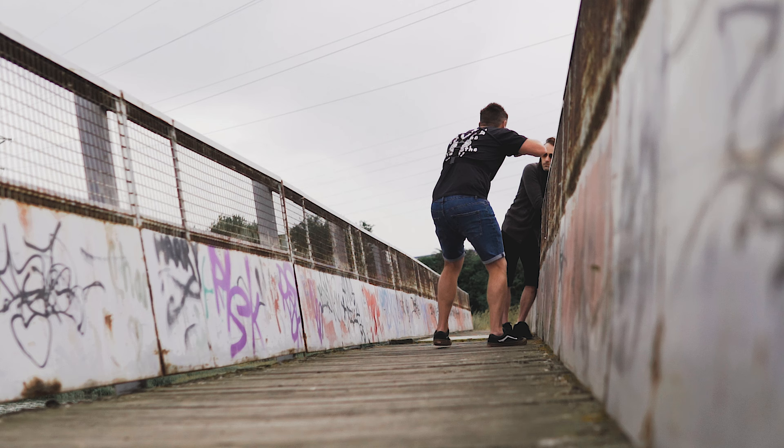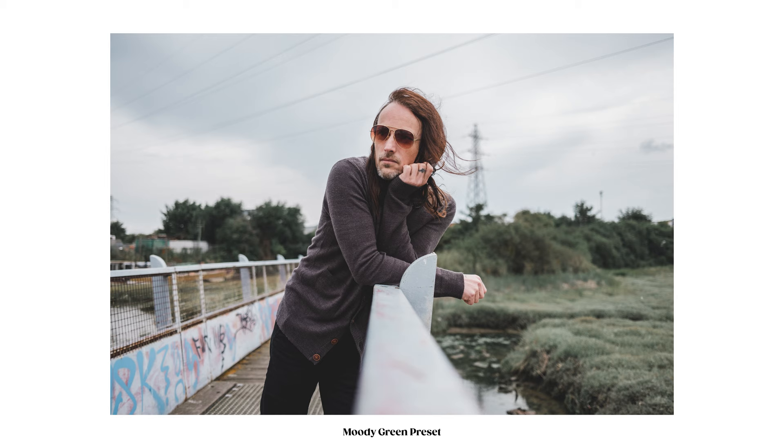There are quite a few nice settings over here, one of which being this bridge, which always gives some nice leading lines to the subject.